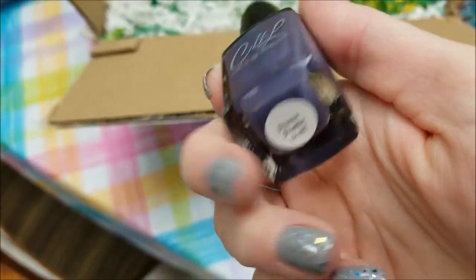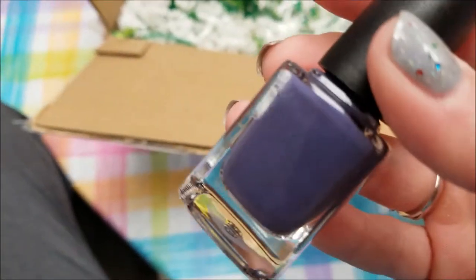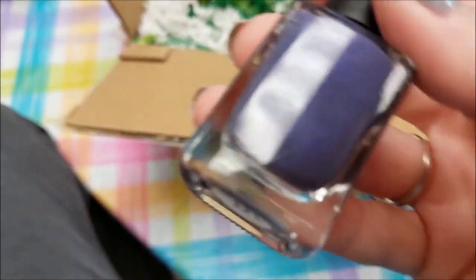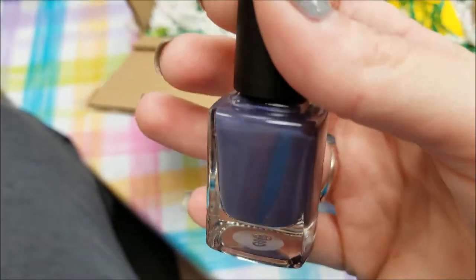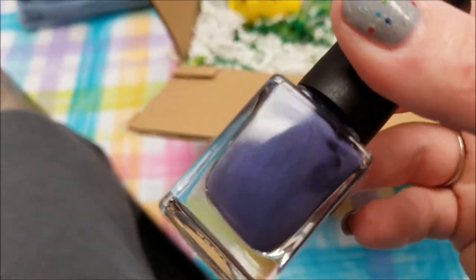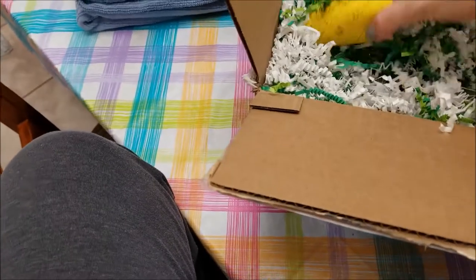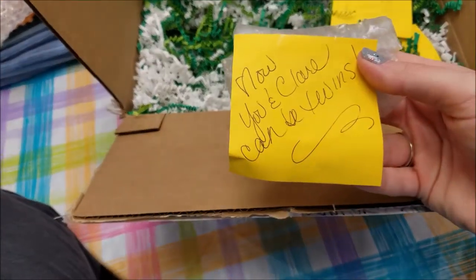My Rite Aid and every Rite Aid around me has stopped selling Julie G's. This other one is a Colors by LaRue called Freeze Frame and it is gorgeous — it's like a blurple. I can't swatch them right now but tomorrow I'll add swatches to the video. There is this beautiful blue shimmer in there. Debbie, this one is gorgeous! She wrote 'now you and Claire can be twins,' so let me open this and see how Claire and I are going to be twins.